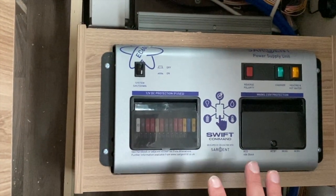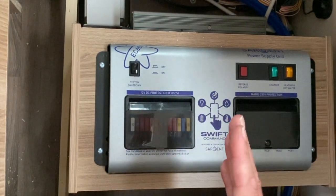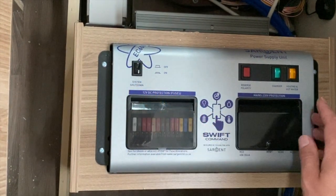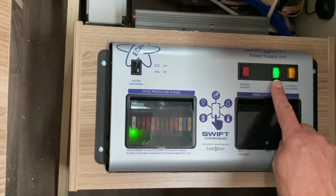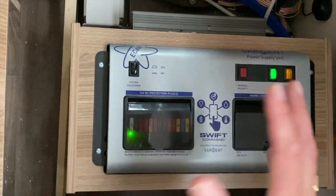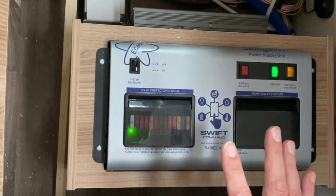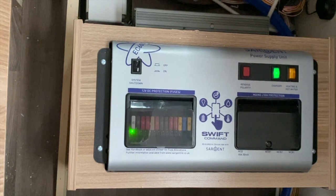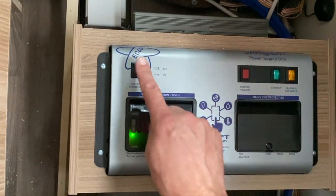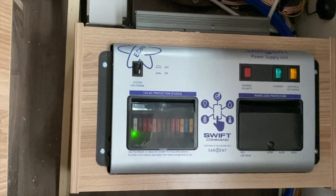I would recommend, certainly if you've got it on your drive or you're close to where you store it, every month just pop your 230 back in to the side of your motorhome, turn the unit back on, make sure your charger is turned on so you've got a green light, and just leave it on charge for 24 to 36 hours just to top up your leisure battery to stop it dropping below 10 volts. That will condition your leisure battery and give it a bit of a longer life. Once you finish charging, turn your charger off and your system shutdown off, and take the 230 lead out.